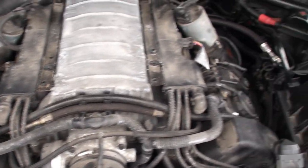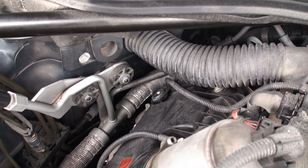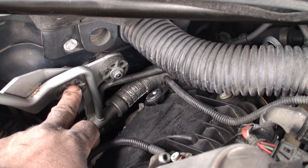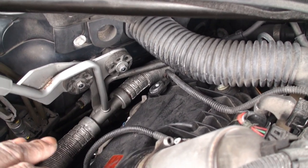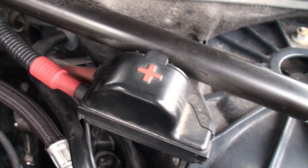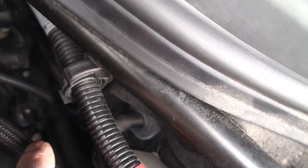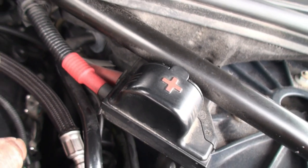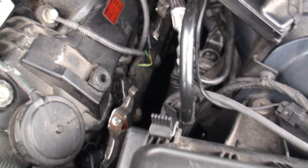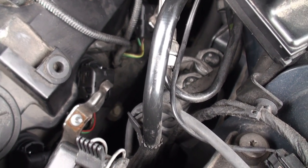The first thing I did was remove the AC line — there are two 10-millimeter screws on it. Take those off and let it drop down. On the other side where the jumper cable is, follow the line to the bottom — there's a plastic 10-millimeter screw at the bottom. Remove that and push the cable down so you can gain access to cylinder number eight.